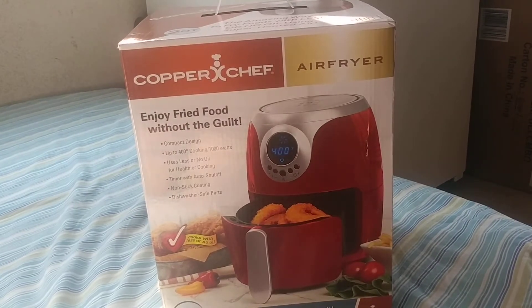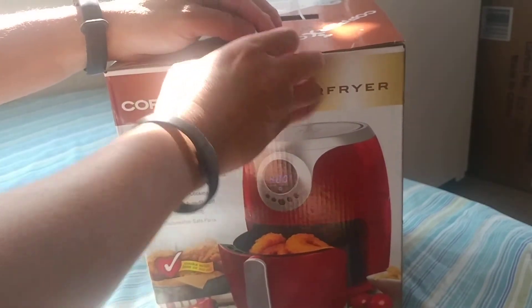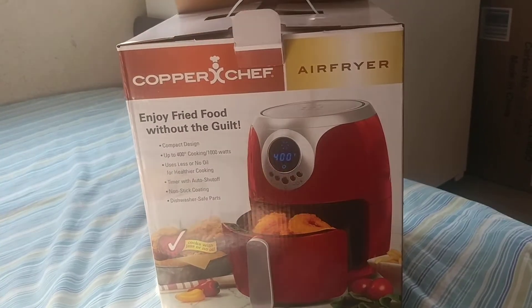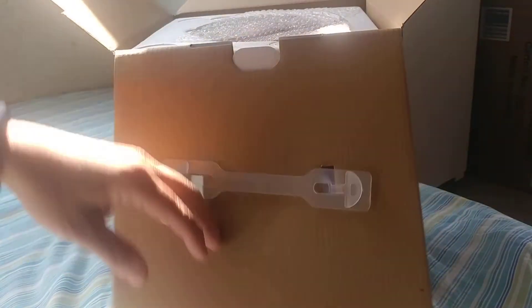This is an unboxing of the two-quart Copper Chef air fryer. I bought this for $34.98 from Sam's Club — you can probably buy it from Walmart or other places too. This replaces an old Farberware air fryer that stopped working unless you kept it shut all the way; we were using a belt to hold it closed. The price was fairly cheap so we decided to give it a shot.